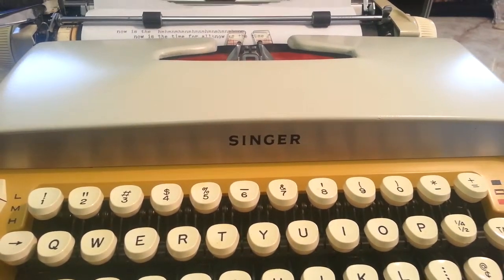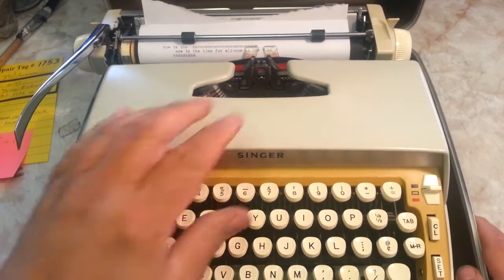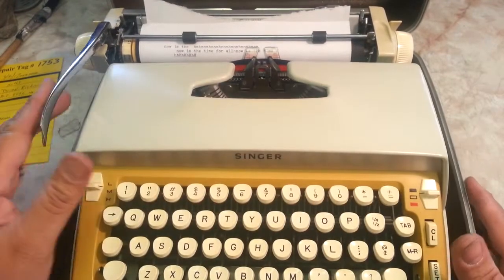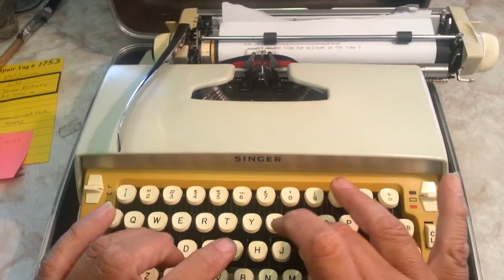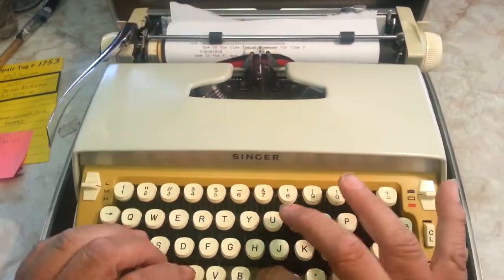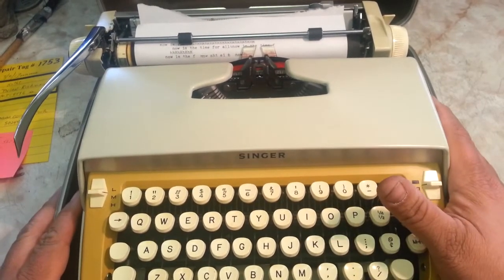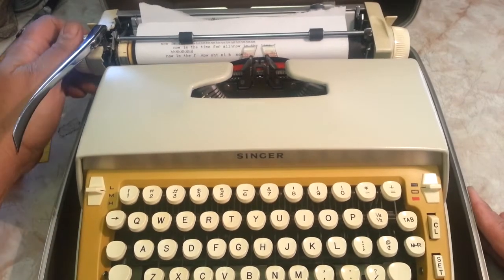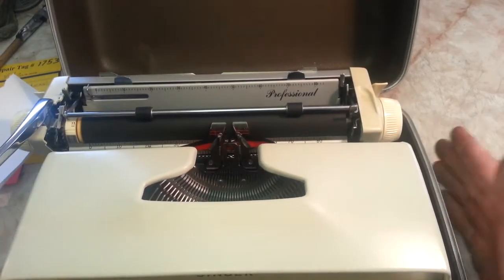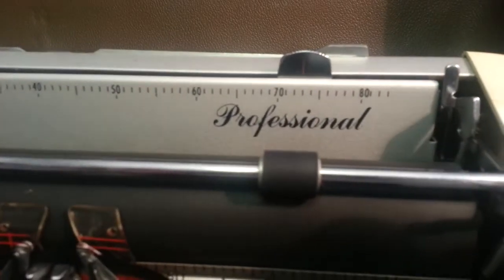This is just a Smith Corona manual typewriter that they made millions of during this time period. The lid opens up, we've got a couple of ribbons here — this works better than anything out there. It doesn't sew, but it types, and it comes in this nice steel case. The model up here is called the Professional, which is kind of neat.